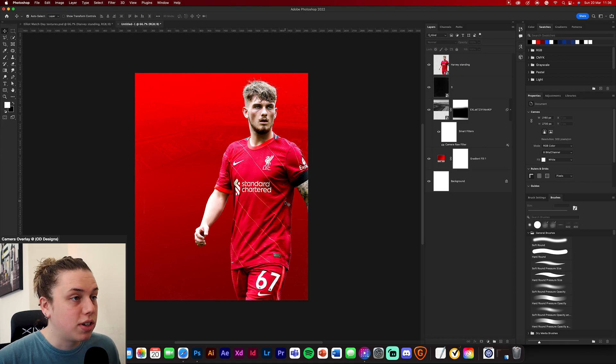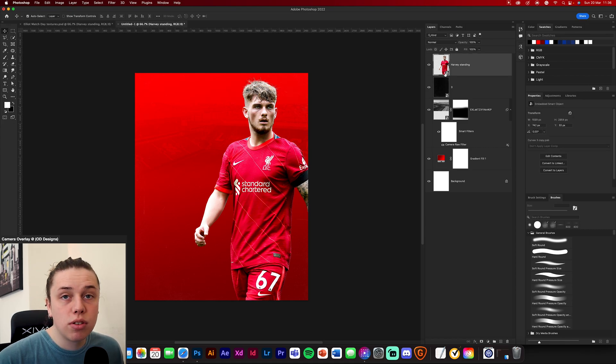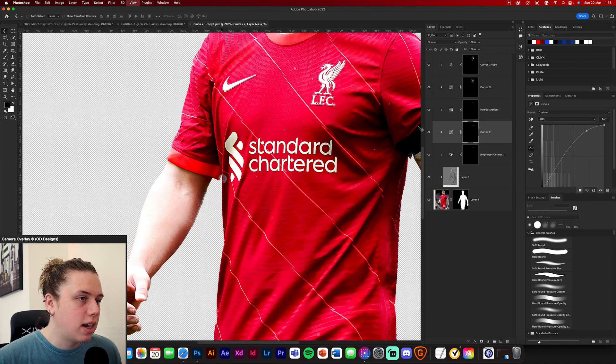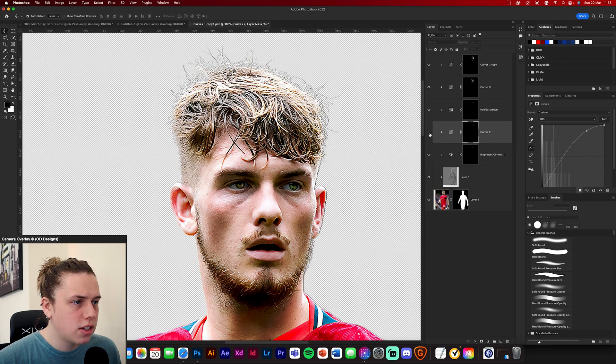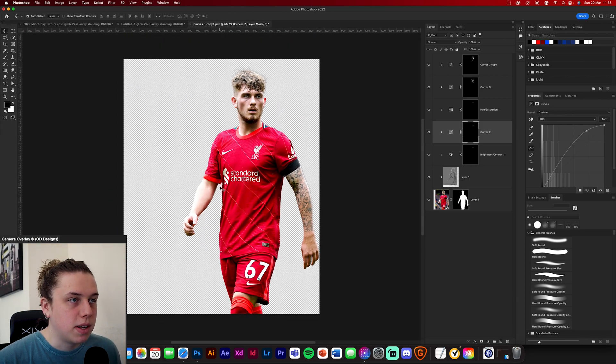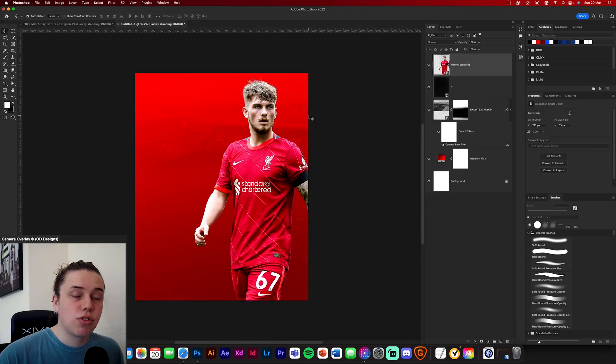If you double-click on the smart object you can see what I've added to it. I've added curves layers on his eyes just to make them brighter, same with brightness and contrast. Hue and saturation is used to make them white. And I've added a curves layer on his face just to make his highlights brighter, and the shadows to make the darker bits darker. It's very simple overall.